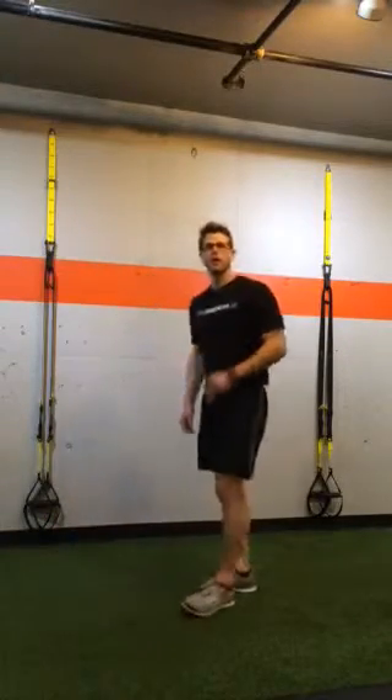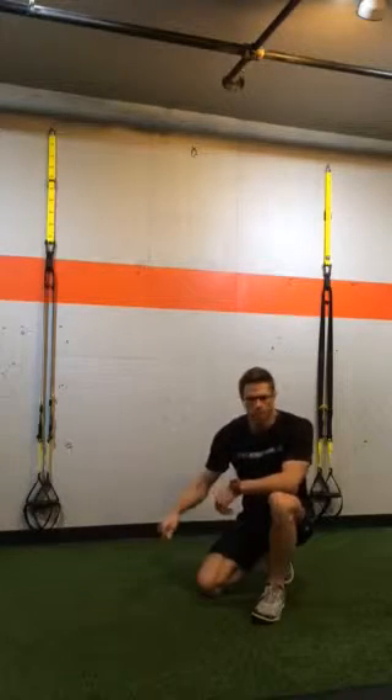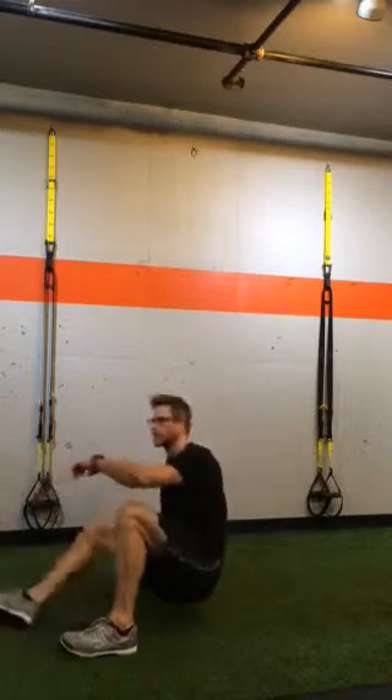Hey guys, Andy Spear here. Here we go — number 4 exercise on our 'Get Back in Shape' series. We just finished our push-ups on the floor. Now we're going to flip over on our back and work our posterior chain, which is our backside. We're going to get that booty work in here.